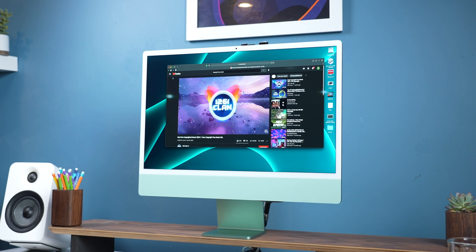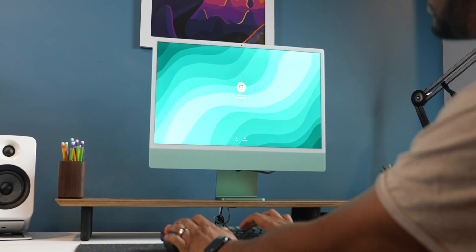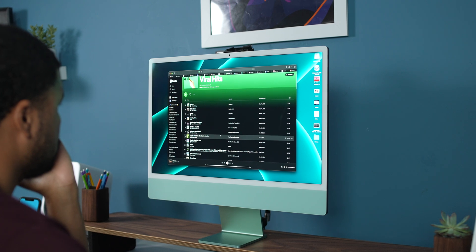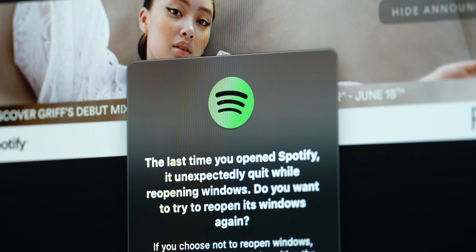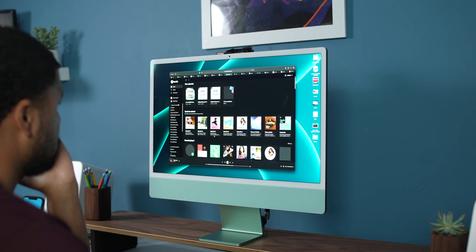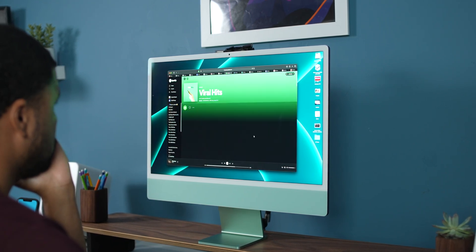The next problem is software. The M1 processor does a great job at making software compatible, and a lot of software you'll download will be running in Rosetta emulation mode. Rosetta works for the most part, but some features may not work or it may just be buggy. For example, my Spotify — the music starts skipping, or the app stops working, or it crashes my whole computer. What I started doing was going through Safari and launching the Spotify web version, using Safari instead of the incompatible app. Since I made that change, I haven't had an issue. So if any app has a web-based version and you're having issues, try that for now.